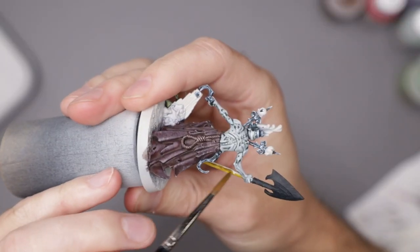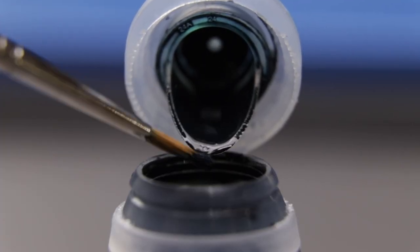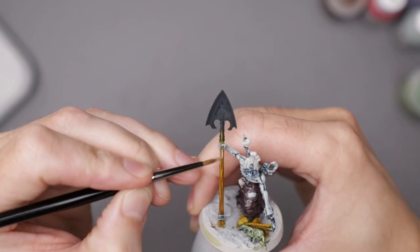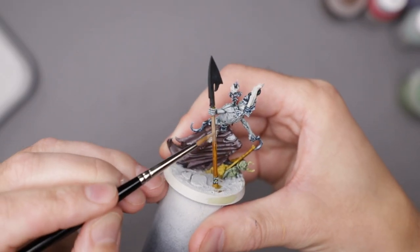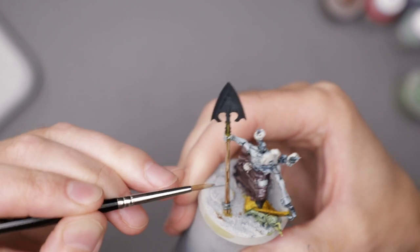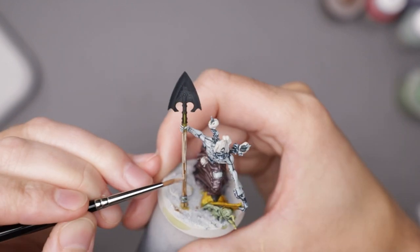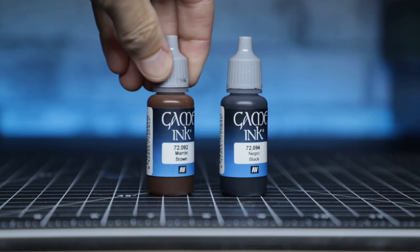Moving on to the wooden shovel handle, I mixed Black Templar and Snakebite Leather contrast paints, creating a dark and dirty looking brown. Then I built up some volumes with a mix of medium flesh tone and ivory, increasing the amount of ivory as I went. Finally, I felt like it was a little too bright or clean looking, so I thinned down a mix of brown and black inks, using it as a filter to slightly darken everything.